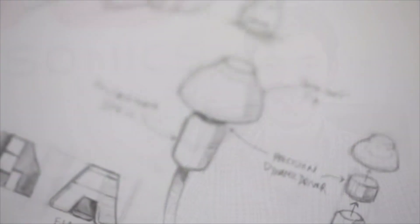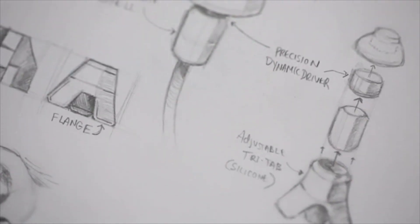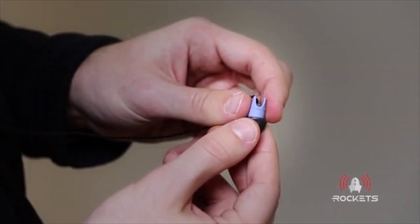As an average guy, when I first saw the design, I was like, wow, that's cool. I've never seen an IEM like that. And putting the silicone tabs on a titanium body and making it adjustable to fit in your ear — yeah, that's going to be a big hit.